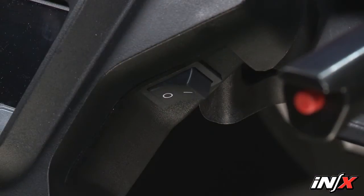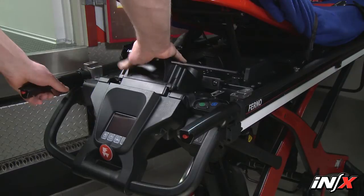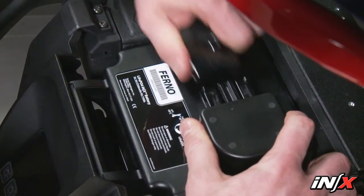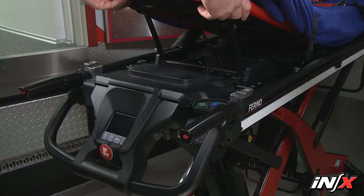To reconnect the battery to the NX, verify the power switch is in the off position and raise the shock frame. Angle and slide the battery into the cradle. Press down to secure the battery in the cradle. Connect the battery cable plug to the battery port. Replace the battery cover and lower the shock frame.